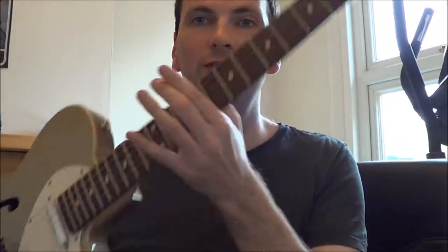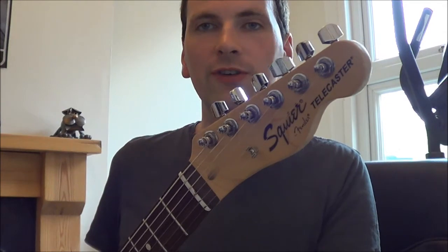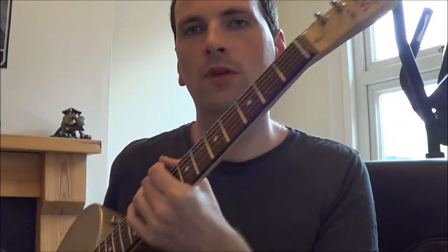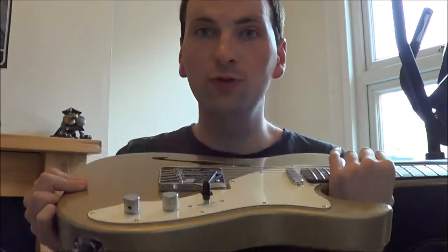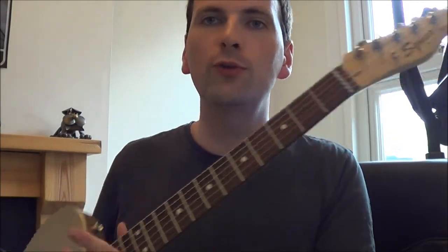Here we have a Squire Vintage Modified Telecaster. Cool guitar. It's from the Vintage Modified series, so we've got some better tonewoods, better electronics, better hardware than you would expect on a standard production Squire.